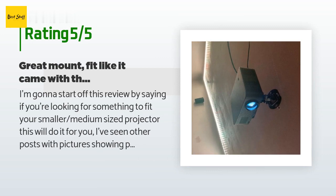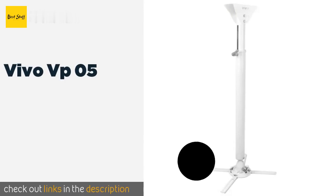A customer said: If you're looking for something to fit your smaller to medium-sized projector, this will do it for you. I've seen other posts with pictures showing people making adjustments and adding parts — luckily I didn't have to do that. My projector mount fit right on it. The included hardware was decent and the lag bolts were decently thick, but I still didn't quite trust them. I used butterfly clips for drywall to hang it on the ceiling. The screws for the projector piece fit but were very tight.